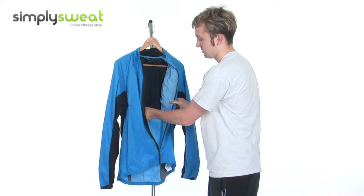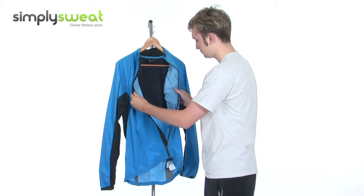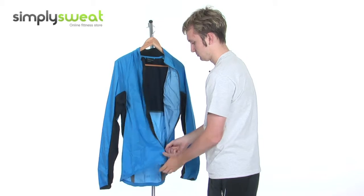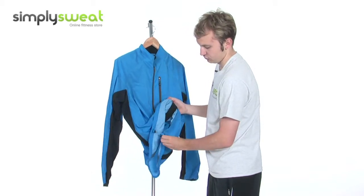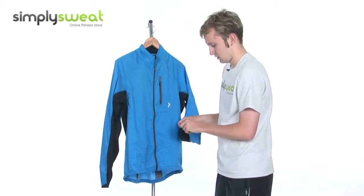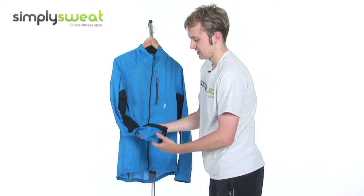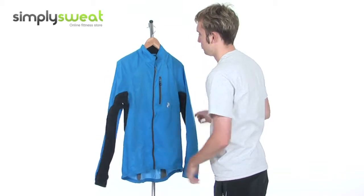Really finely stitched — Peak Performance, real top quality manufacturer. Really soft fabric down the side there as well. Zips all the way to the top. We have a couple of hemmed dual cord closure systems just on the underside of the jacket. The cuffs are slightly elasticated, just for ease of putting on and taking off. Just to reiterate, those mesh panels just underneath help to improve ventilation.